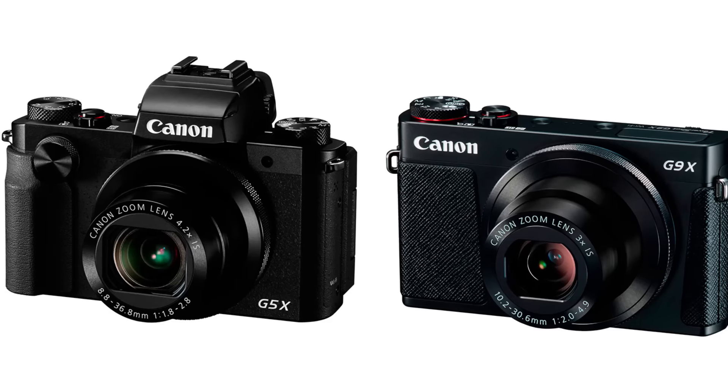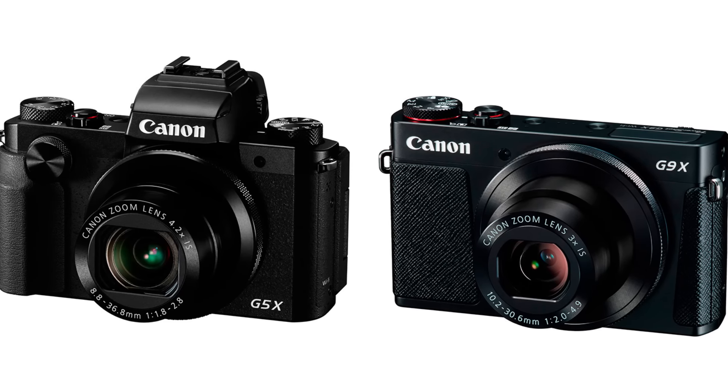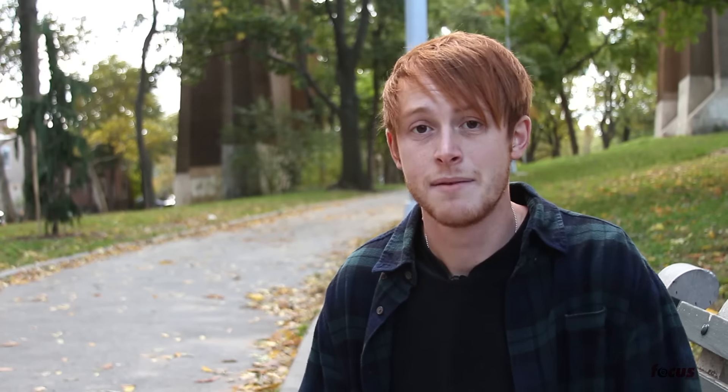As far as the sensor size, they each have the same one-inch sensor and the same Digic 6 processor, so you can expect the same high quality photos from either one. As far as video specs, they're pretty standard — both have the same video specs and shoot 1080p at 60 frames a second.